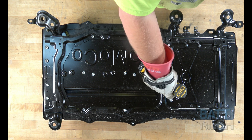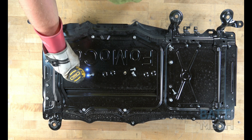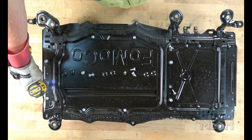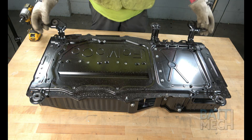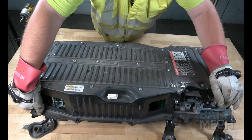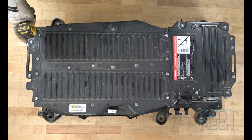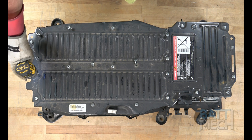Let's get started. First, you'll remove the screws from the case as shown here. Next, you'll carefully flip the case over to the other side. Now that the case has been flipped over, proceed by removing the screws and nuts.